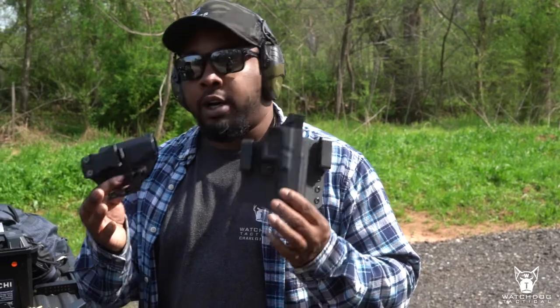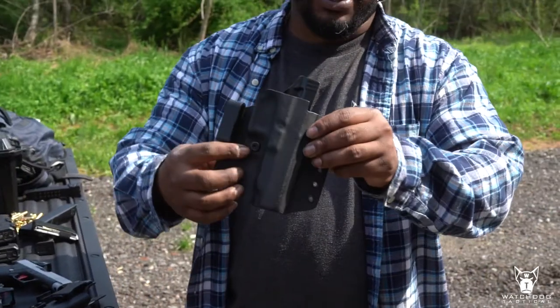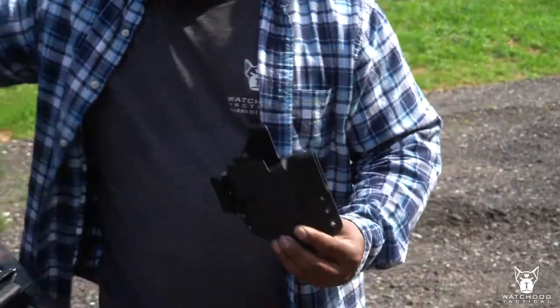For our two main types of concealed carry that I would recommend, we have our Guard Dog holster and our Undercover. Both of them have their pros and cons. The Guard Dog usually tends to be a little bit bigger for inside the waistband — the clips are reversible, it's got retention spots so you can adjust the retention.